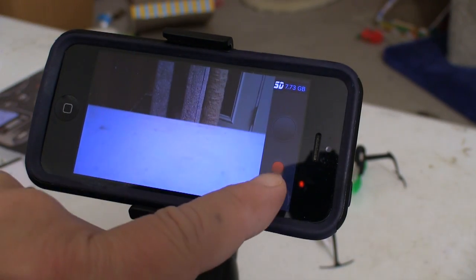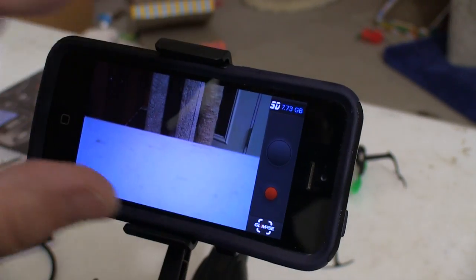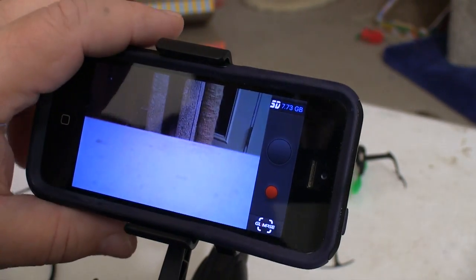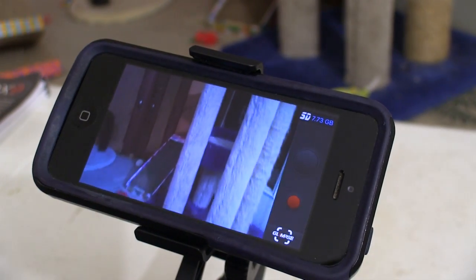Once connected, everything worked fine. The controls for starting and stopping video and for taking still shots are in the application itself, and while you're recording you get an estimation on the screen of how much space is left on the card.